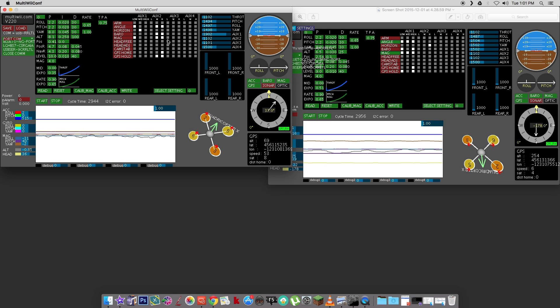On auxiliary two, which is the FMOD switch, I went ahead and set it so that FMOD position one is GPS hold and position two is return to home. These are just some basic changes I wanted to see if I could write to the flight controller without messing it up, and see if it would still fly.